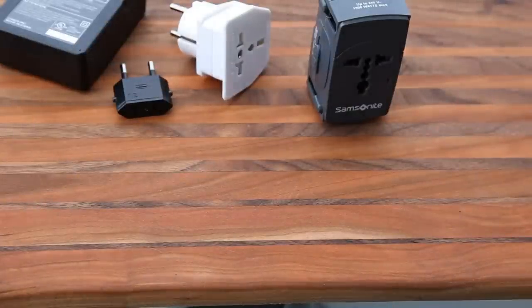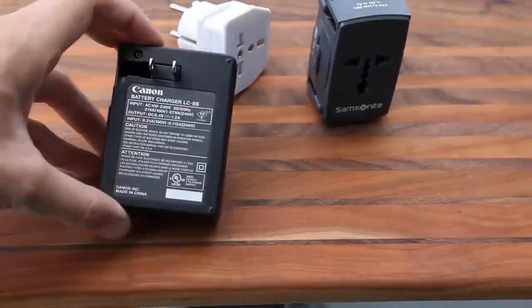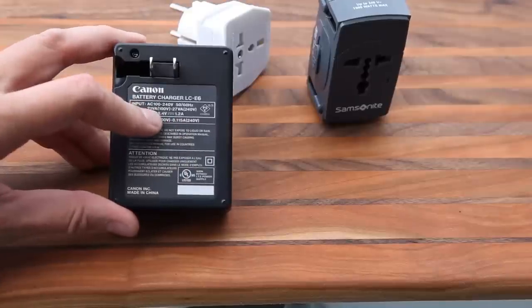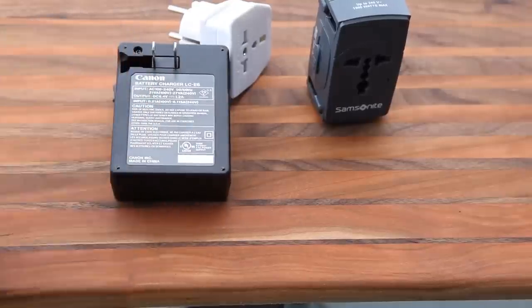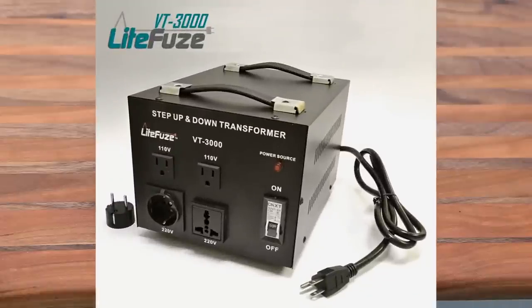In a lot of cases you don't really need things like hair dryers — hotels typically provide one. But if you really do need it, you can buy a converter or transformer from somewhere like Radio Shack to do voltage conversion. Watch the power requirement on the back of the box: this battery converter is only 21 to 27 watts, but a 1900-watt hair dryer would require an enormous, very bulky, very heavy transformer.